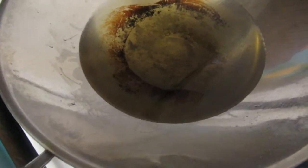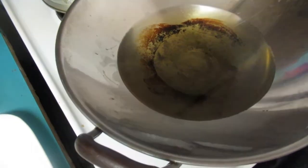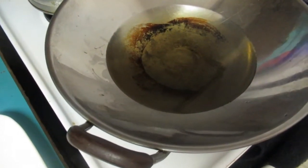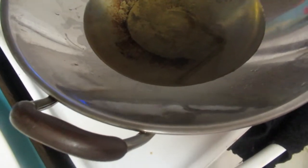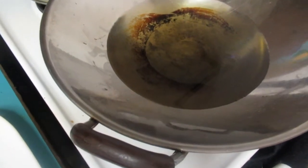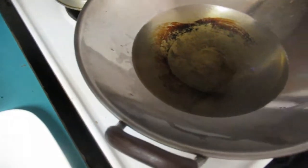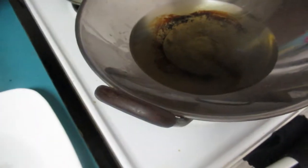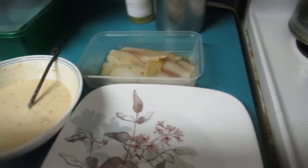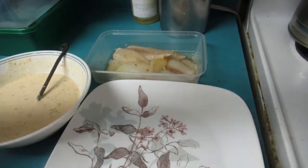My oil has been heating up — I'm using my wok to deep fry today. I didn't want to use the deep fryer because it takes so much oil. In here I have about three cups of oil and it's been heating for about eight minutes, so it's nice and hot. Now I'm going to batter the fish.